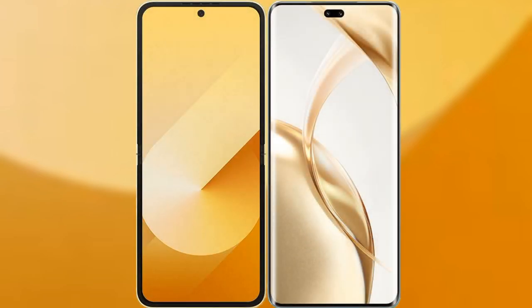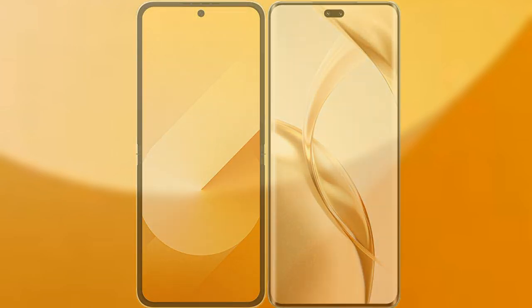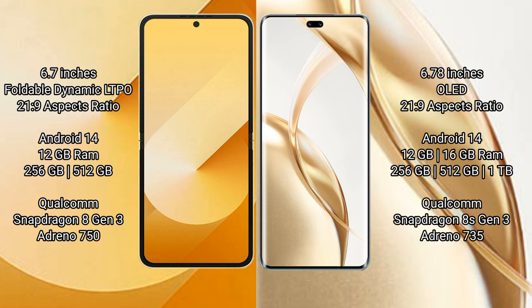I will compare the new Samsung Galaxy Z Flip 6 with Honor 200 Pro. Samsung Galaxy Z Flip 6 comes with a 6.7 inches foldable dynamic LTPO AMOLED display and Snapdragon processor. Honor 200 Pro has a 6.78 inches OLED display and Snapdragon processor.